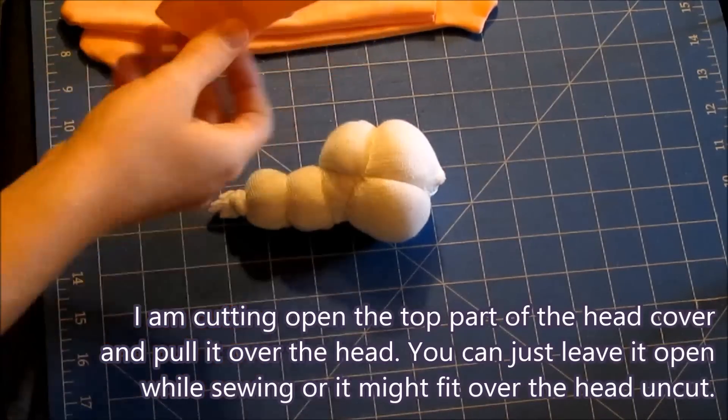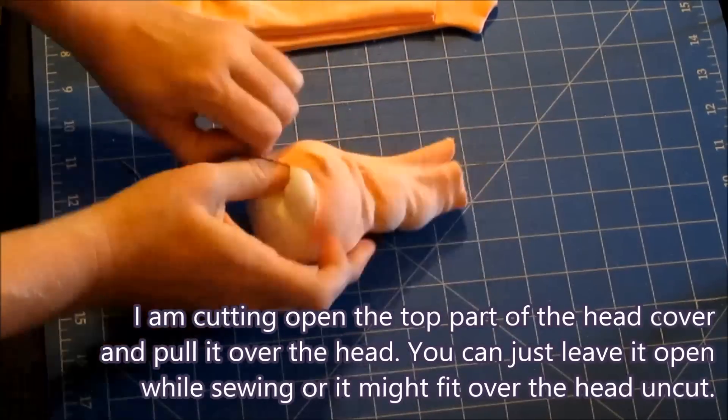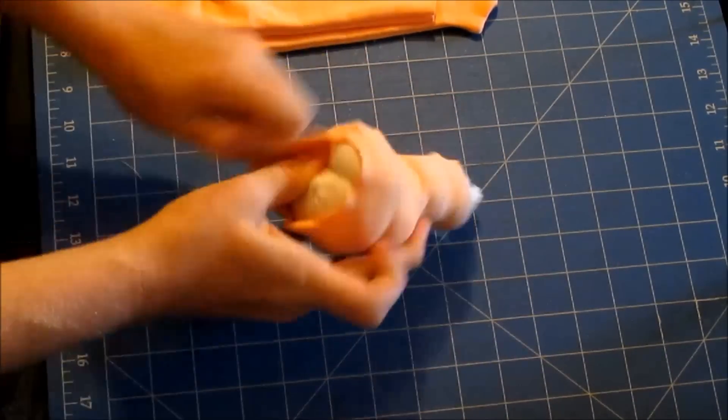I am cutting open the top part of the head cover as it didn't fit for me and pulling it over the head. You can just leave it open while sewing or it might just fit the head you made.